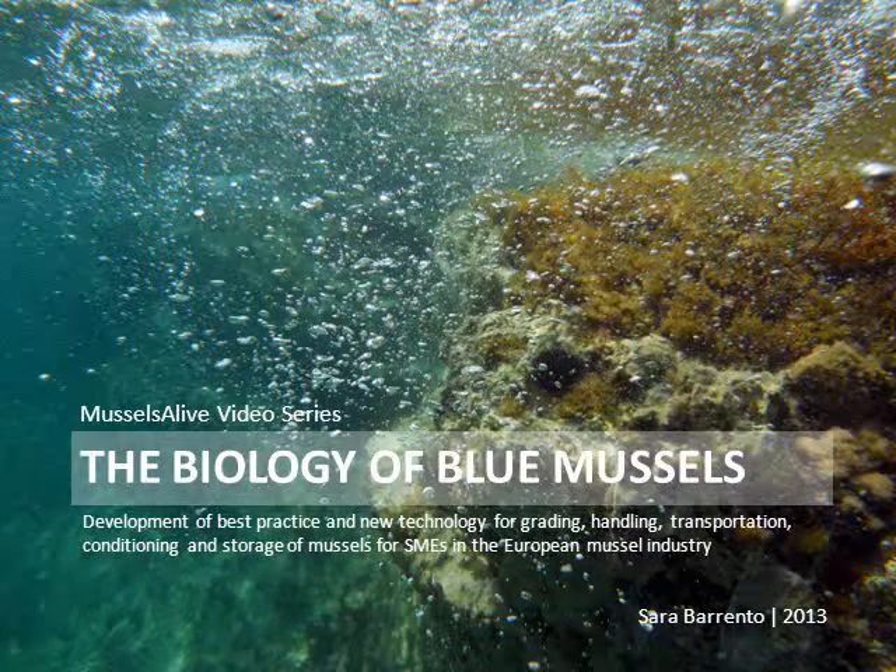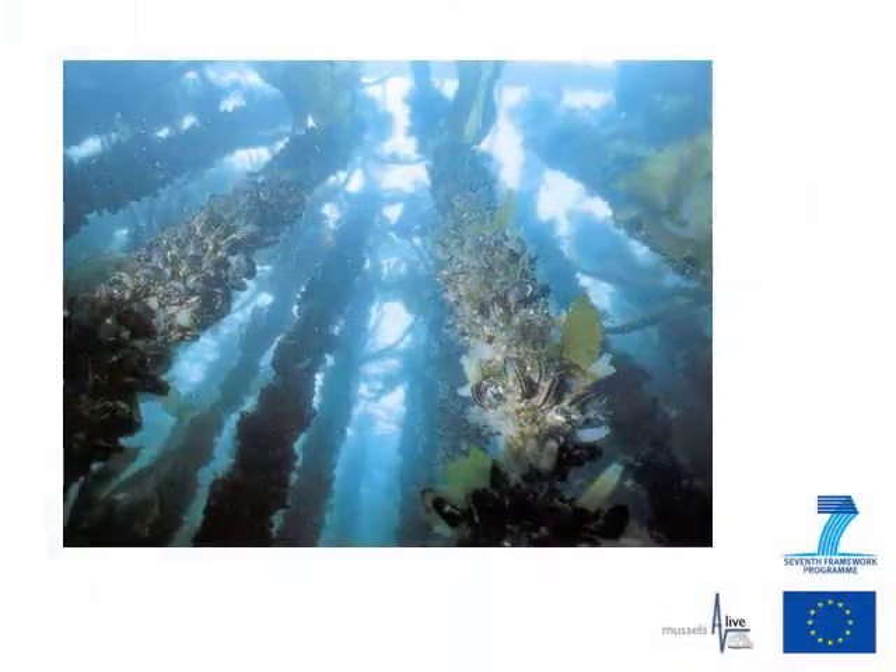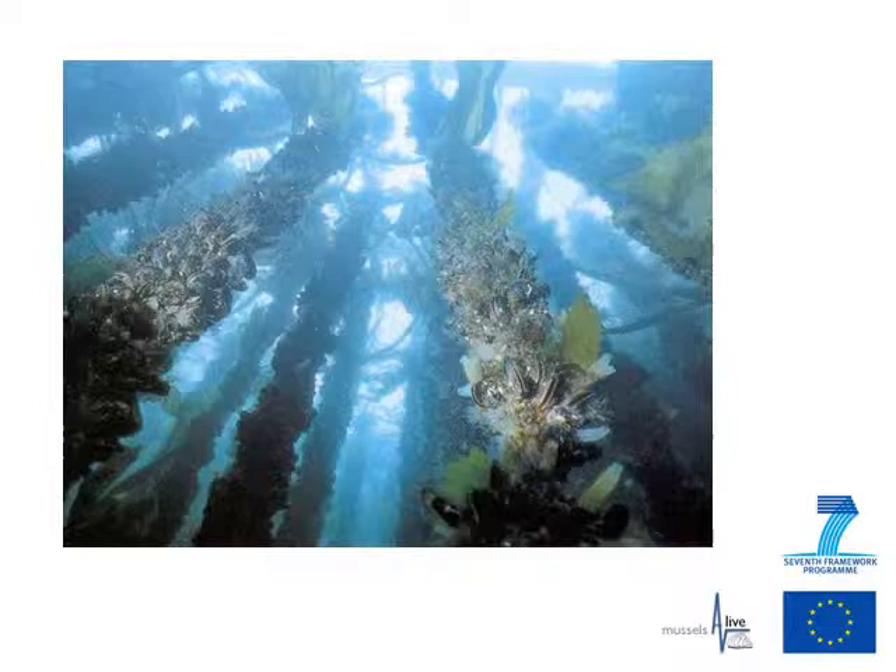This video is part of the Muscles Alive video series that accompany the training fact sheet manual. Aquaculture rope-grown mussels live most of their lives in seawater, but they can survive for extended periods out of water and can be traded for human consumption as live animals.